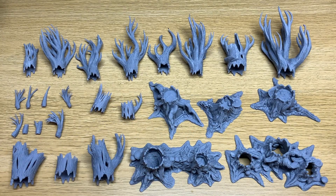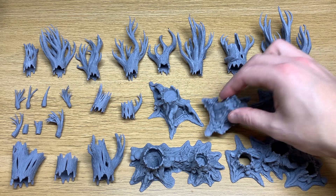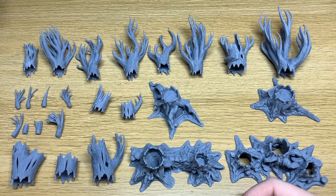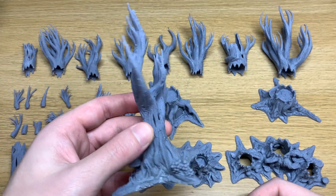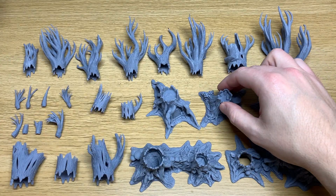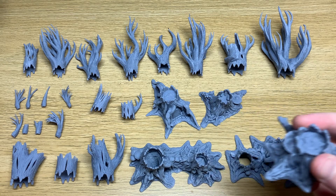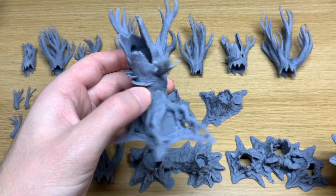The genius thing with this set is that everything is fully compatible with everything else of the same size. So if we take this small root for example, you can take any of the smaller tops and apply it directly on top and you can create something that looks a little bit like this. Likewise with the larger roots you can take one of the larger tops and put it on top and create something that looks like this one.